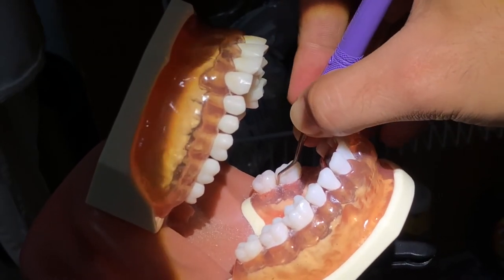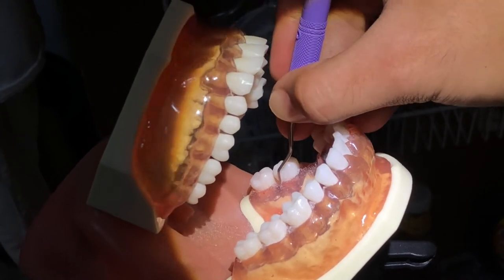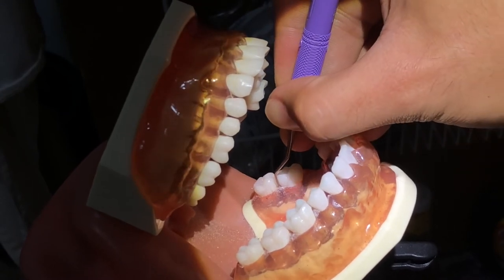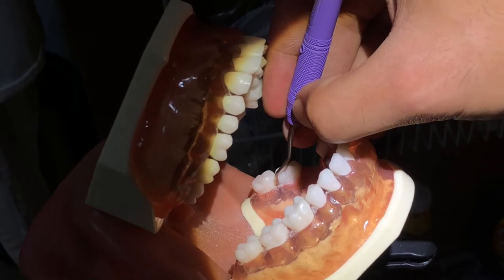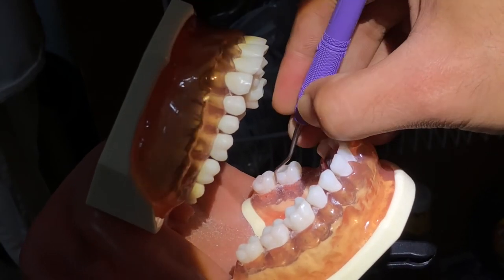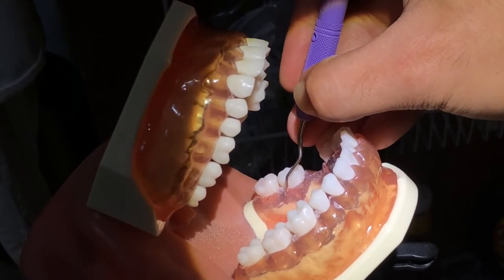And then close the blade, take it out, and then reinsert again. Open the blade and then activate. Reinsert again. Open the blade and then activate.